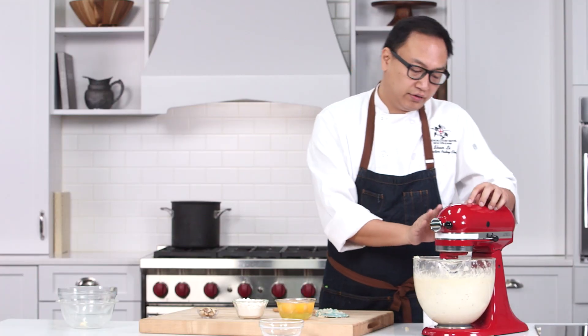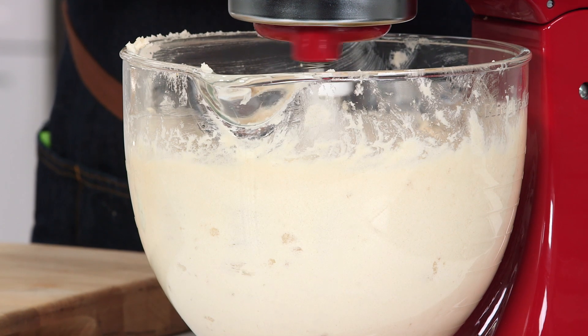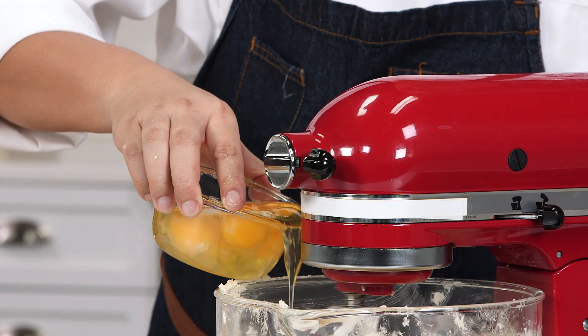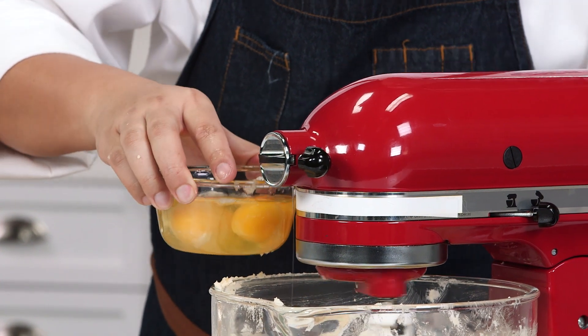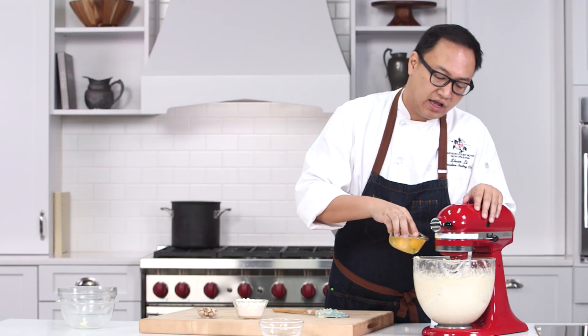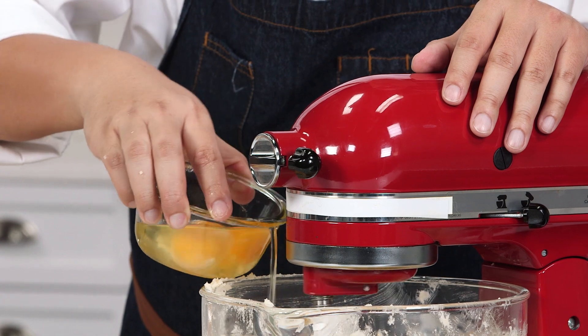We are going to turn it down to low speed and then we add five eggs, and you want to put them in one at a time. When you see it's incorporated, you can add the second one and so on.